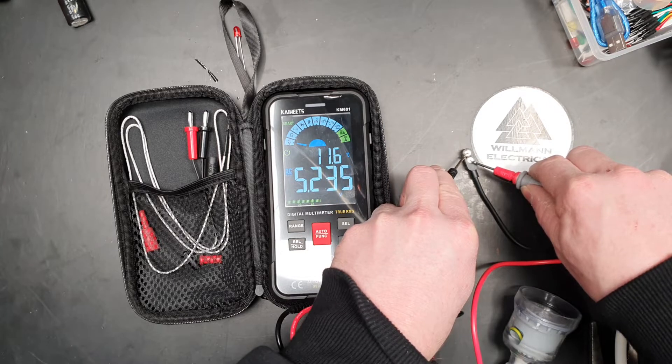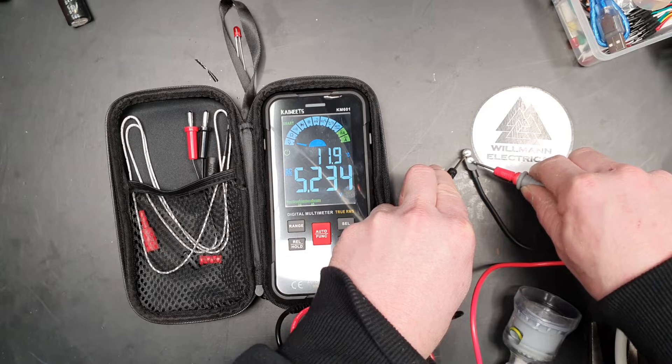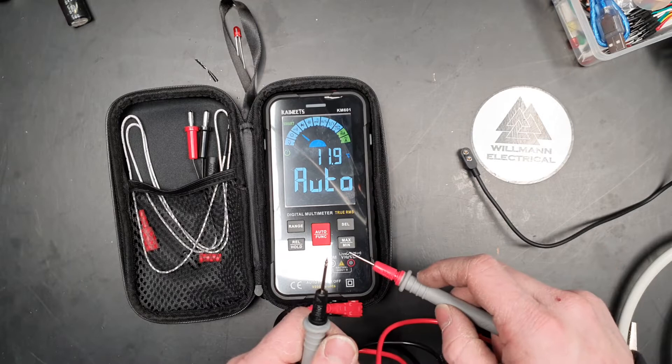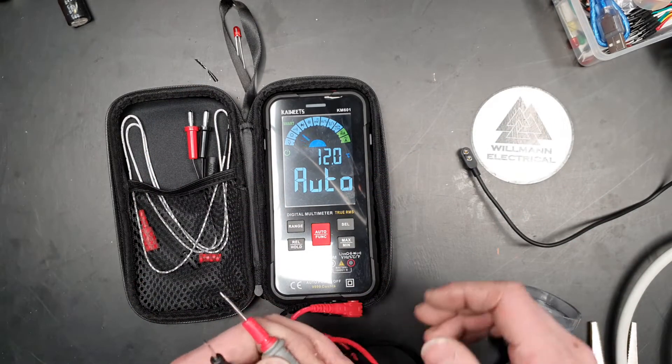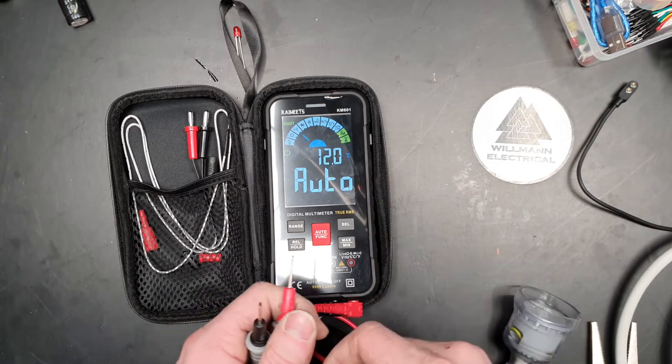There we go — we've auto-ranged to five volts, which is the output of this particular unit. Also nice to see that we've got the temperature here. Pretty frigid — at least for Australia.